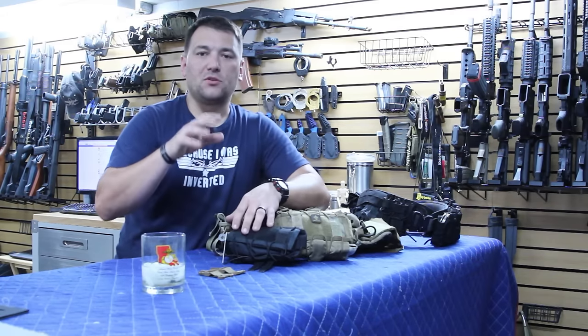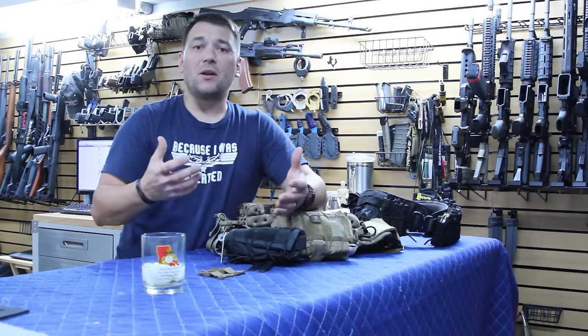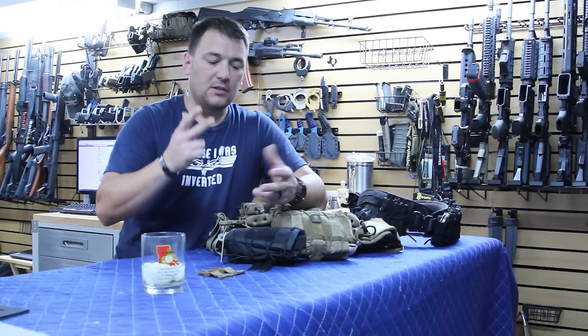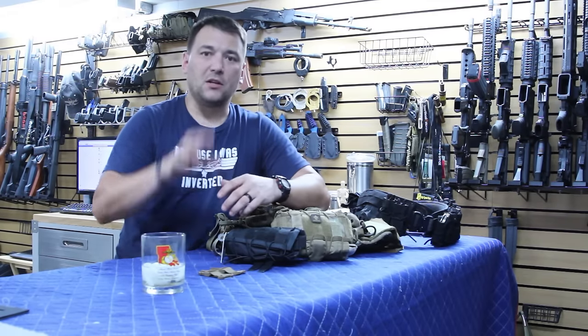We went back to the drawing board and started looking first at the market to see if there was already something better or just as good to fit that need. Today I've got two different solutions for you guys looking to mount horizontally.